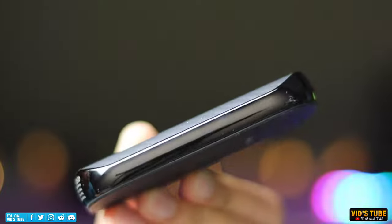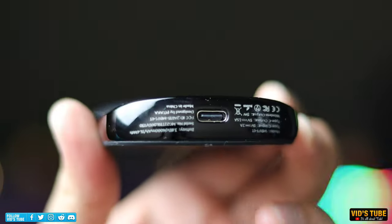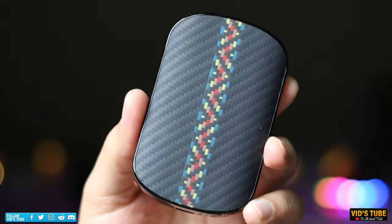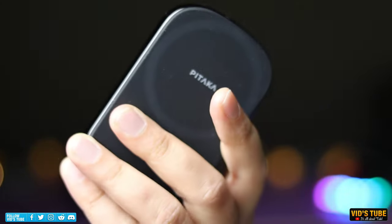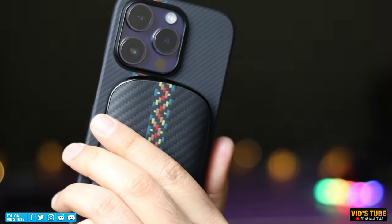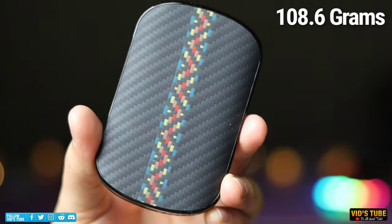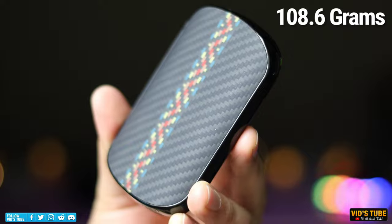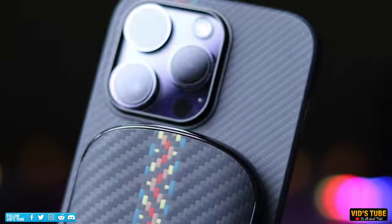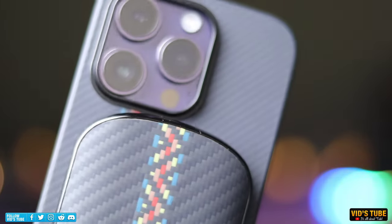The power bank is honestly one of a kind — I have never seen anything this small. It's lightweight, durable, made out of real aramid fiber, and very pocketable with a sleek design. It has polished and shiny edges with a rounded ergonomic back design. It's only 0.55 inch thick and weighs only 108.6 grams. You'll barely feel it in your pocket, and if it's stuck on the back of your iPhone, you won't even notice it due to its ergonomic design.